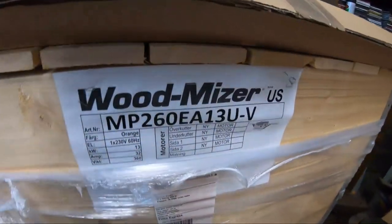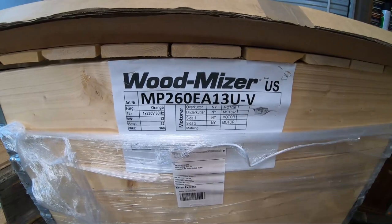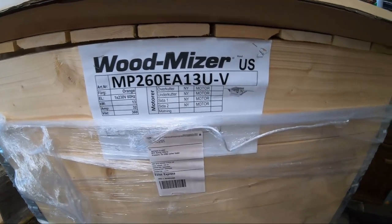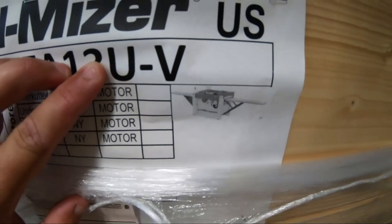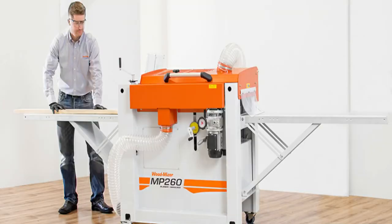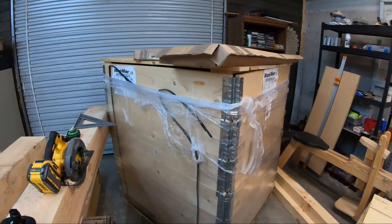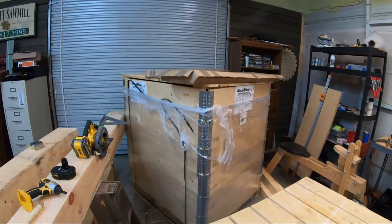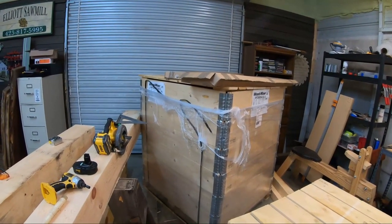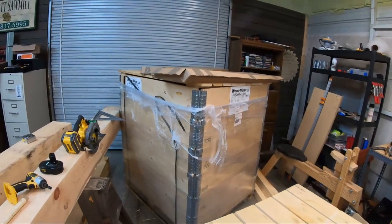This is a Woodmizer MP260 moulder — it's a four-sided moulder. We'll talk about this a lot more when we set this machine up in the new building, hopefully in the next month or two. This is a single-phase machine. It can make hardwood flooring, it can make lap siding, it can do S4S lumber which means it planes lumber on all four sides. This machine can do a whole lot of stuff and I'm really excited about it. This is going to open up a lot of possibilities here at the mill — I can take logs straight to the sawmill, straight to the kiln, straight through this thing and have hardwood flooring. There are a lot of possibilities with this machine.